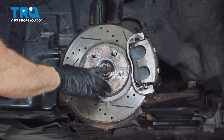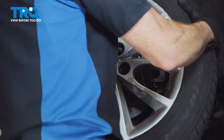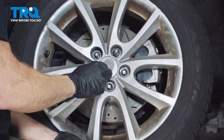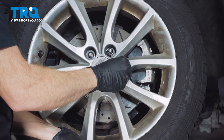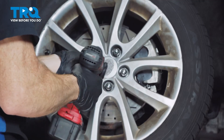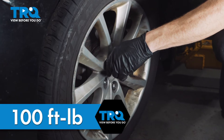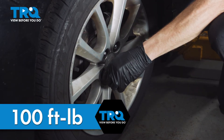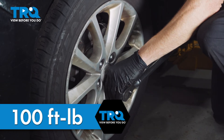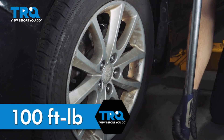Now we can prepare to install our wheel, but before we do, we need to double-check every single thing and make sure we torqued everything as necessary. To install the wheel, go ahead and start it on, then start all five of your 19mm lug nuts, bottom these out, and get the wheel back on the ground. Once we've done that, torque these to 100 foot-pounds in a crisscross manner. With the wheel safely on the ground, go around one more time to confirm everything is torqued.